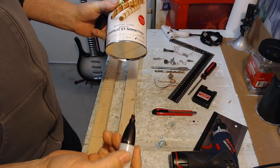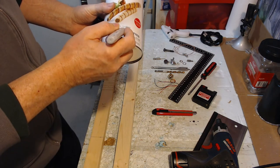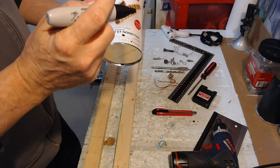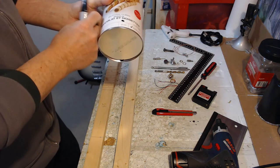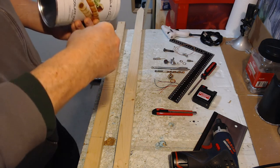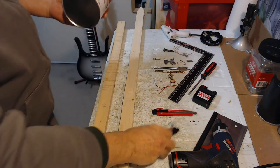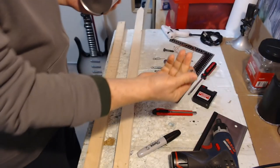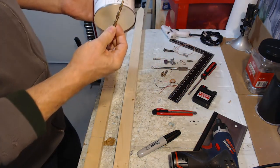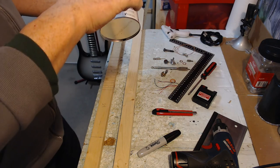Now I just have to decide where I want the jack. I'd kind of like it out of the way, right around here. For the jack right there, I'll be using this six millimeter drill and then wiggling it around just a little bit so that the jack fits.